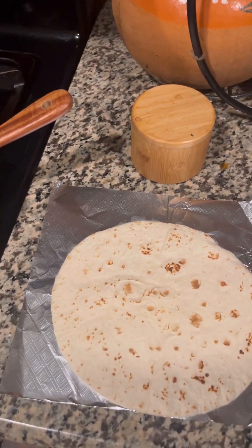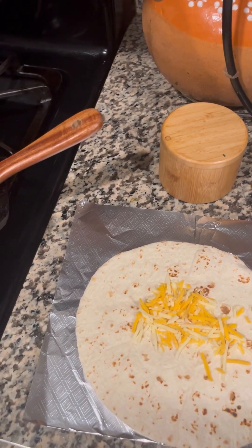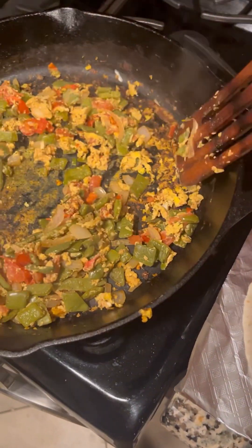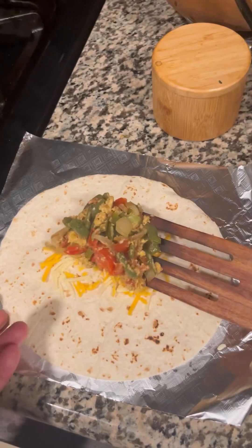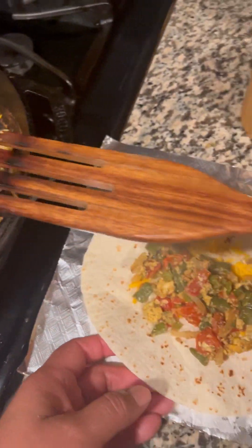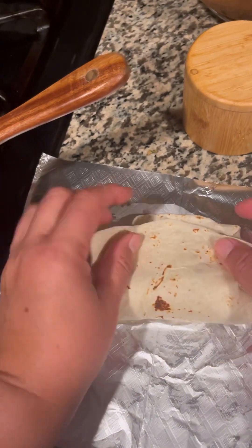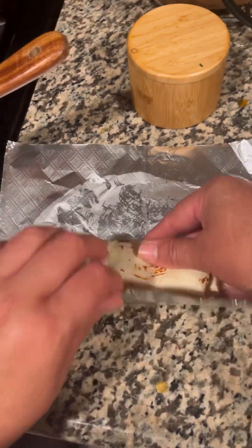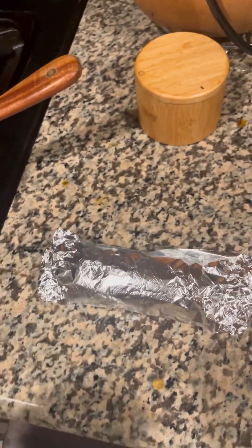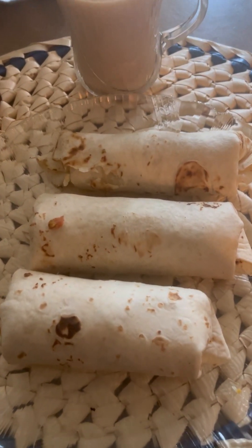I'm putting my tortilla over foil because this is a to-go burrito. I added some grated cheese at the bottom and then the mixture on top of the cheese. Fold in the two sides and then roll it into the last side. Roll the foil together and that'll keep your burrito warm. And here you go — nopal and egg burritos, and some coffee!